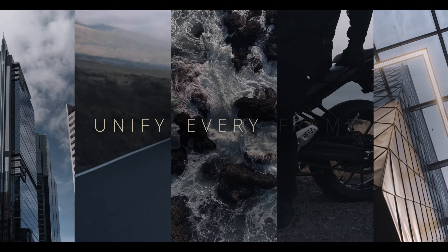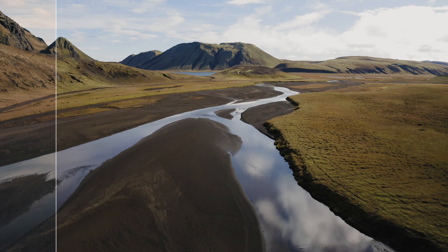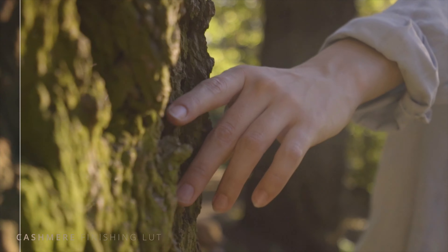Unify every frame with a cohesive color palette. Introducing Finishing LUTs from LUTs Distortions. Each Finishing LUT provides an ideal balance of technical quality and thematic style, helping you achieve consistent color in every shot of your film.